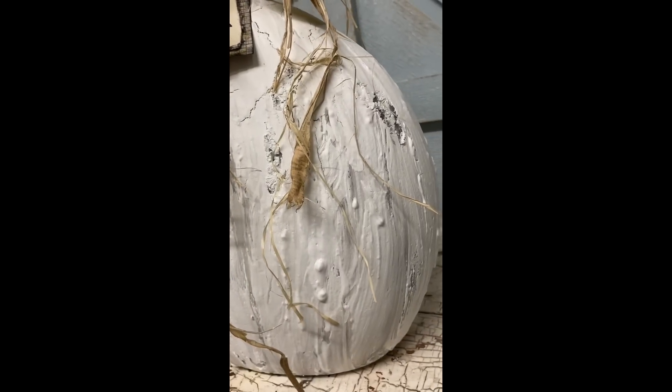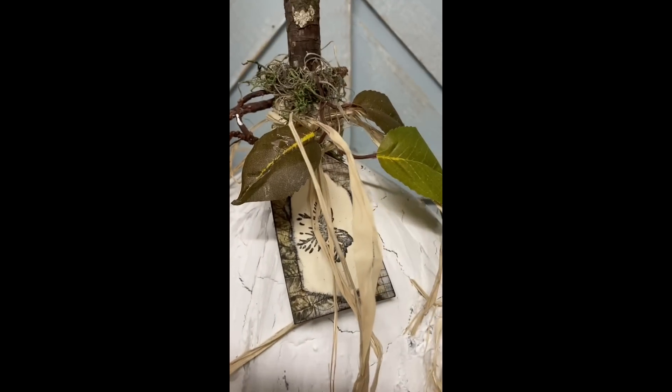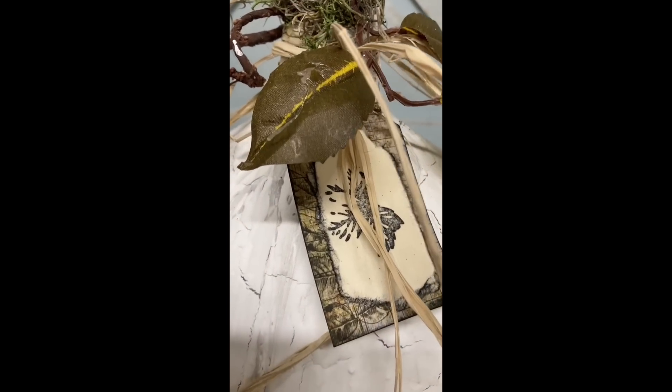I'm zooming in on that texture there, and I think that little hang tag made a big difference. All I did on it was just stamp a leaf.